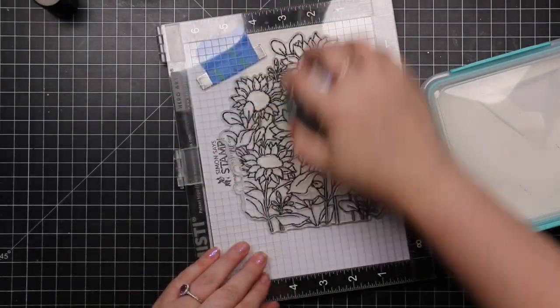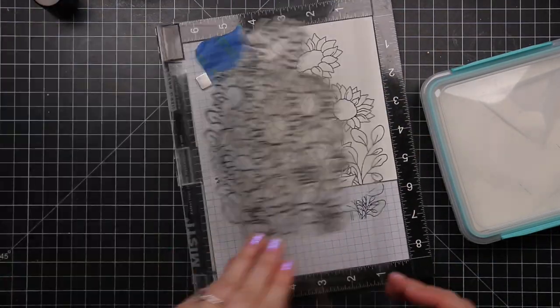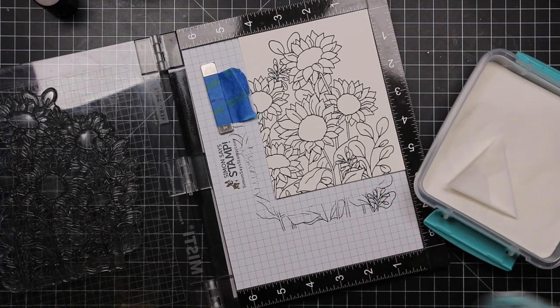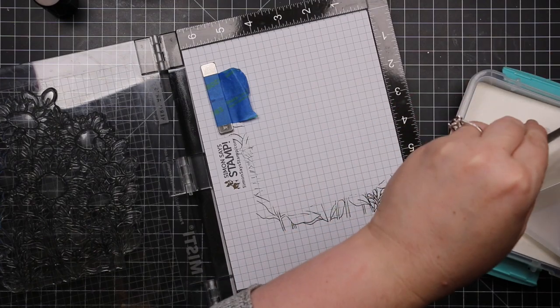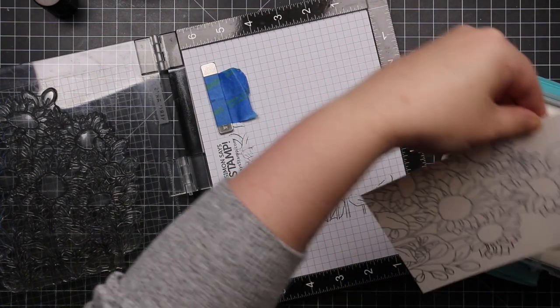I used my Strathmore watercolor paper, have it in my MISTI, used my anti-static powder tool, and then inked up the stamp with Versafine Claire Nocturne ink. I stamped it a couple of times because there's a bit of texture to this watercolor paper — it's not overly textured but there's a bit — so I needed to get all the detail.